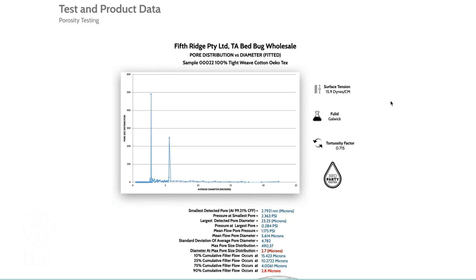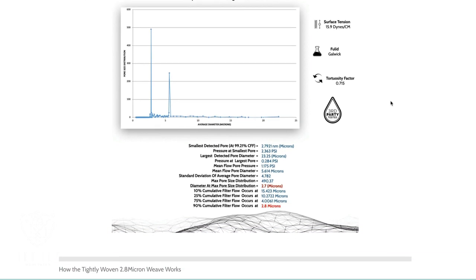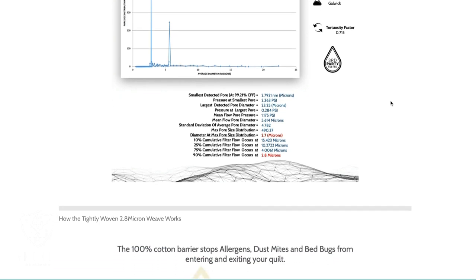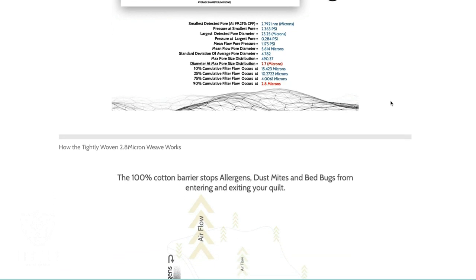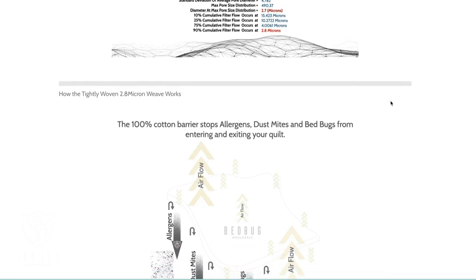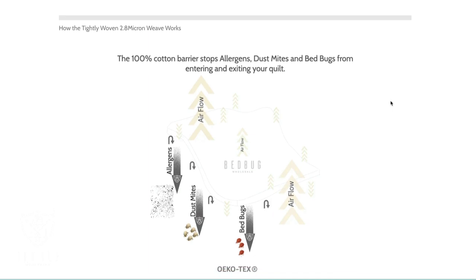Many of our customers or their children, like mine, are dealing with dust mite allergies. Something I was shocked to find out about this week is how these encasements actually work. I thought we were trying to protect ourselves from the physical dust mites that might have been biting us or getting into our nose and eyes. But what I've learned from the team at Bedbug Wholesale is that it's not the physical dust mite that's a problem — it's the dust mite droppings. So gross. That's what sets off your allergy symptoms.